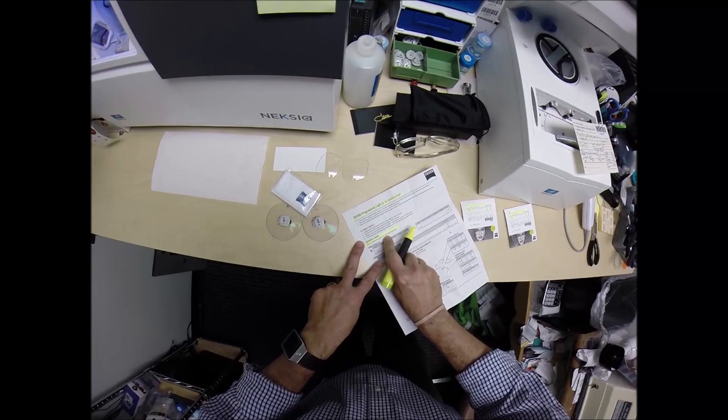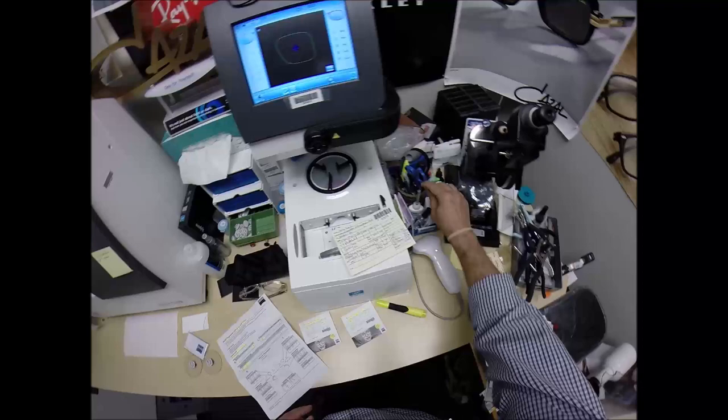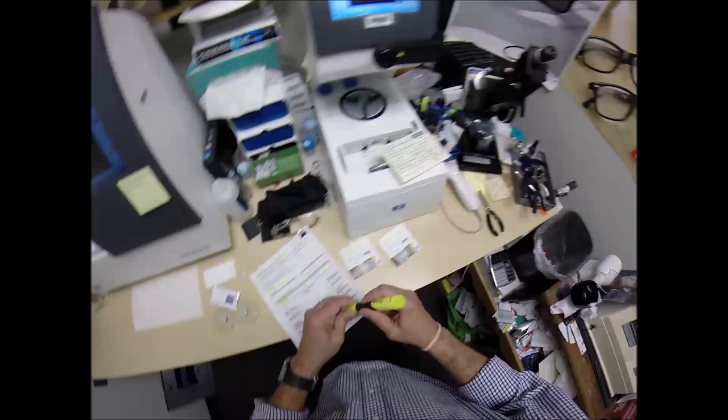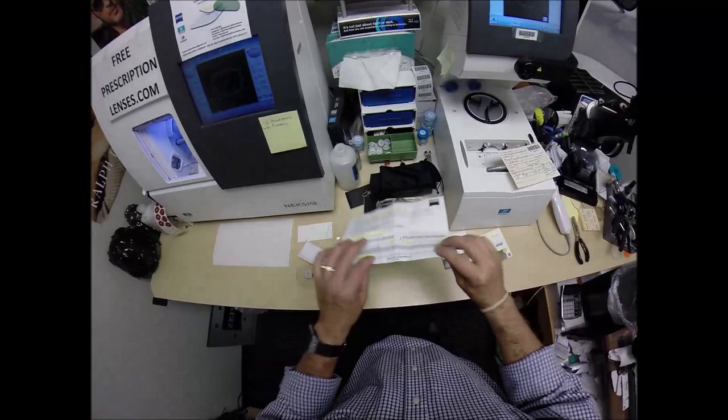It's the 1.59 Photofusion Gray. Your power and PD are on there. When I ordered these, I did not have his PD at the time, so I'm going to change that to 32.5 for each eye. I'm cutting it at 25 millimeters high. I've also got the base curve on there so you know the curvature of the lens. Being digital, it's got the free-form compensation powers for the right and the left, as well as the reading power and the laser engravings that you'll be getting.